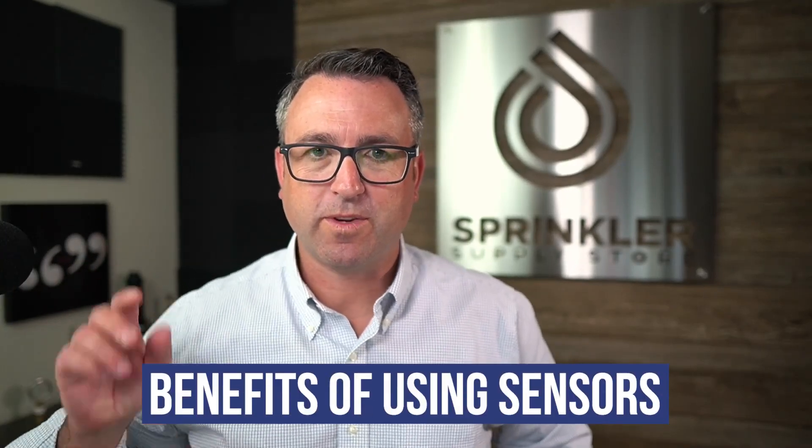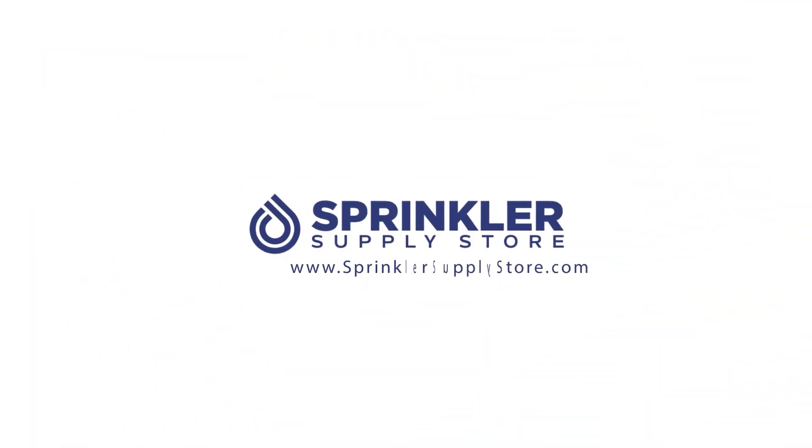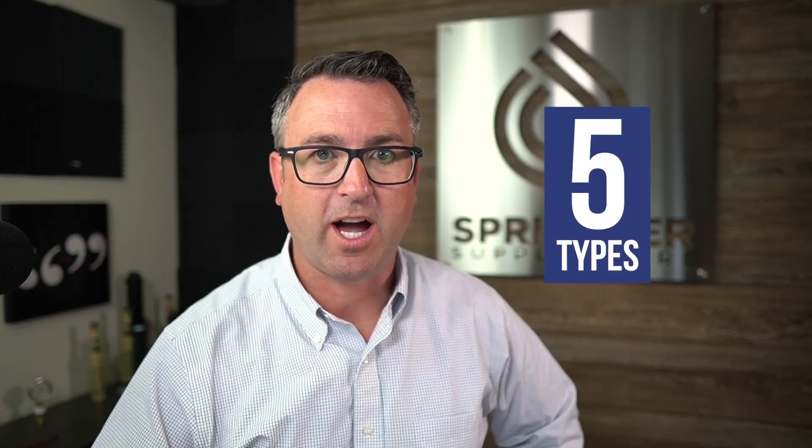In this video, we're going to talk about the benefits of using sensors with your sprinkler and irrigation system. I'm Sprinkler Nerd Andy and you're watching Sprinkler TV. What we want to talk about today are the benefits of using sensors with your sprinkler or irrigation system. There are really five types of sensors most commonly used in any irrigation system, and we're going to list these five types.